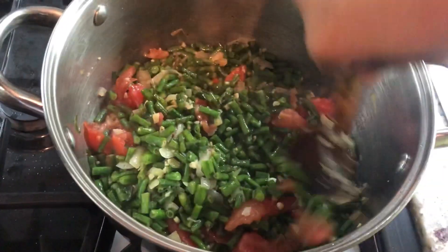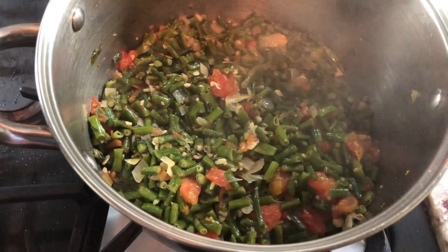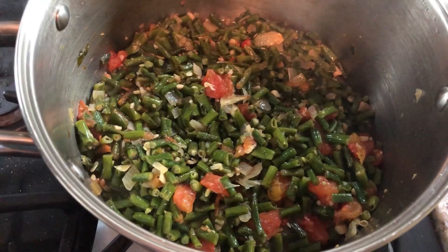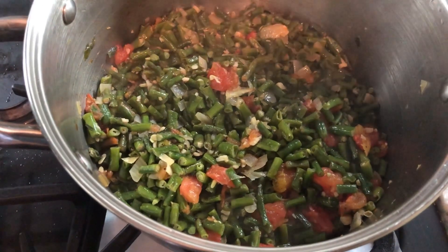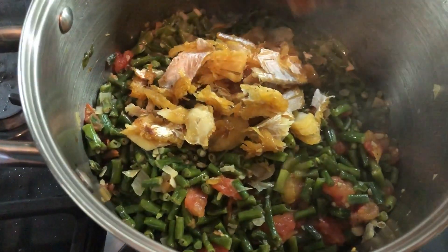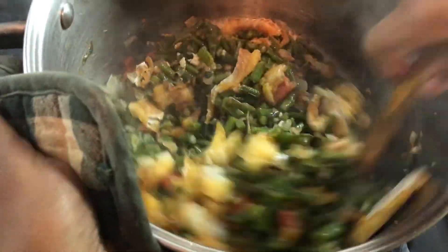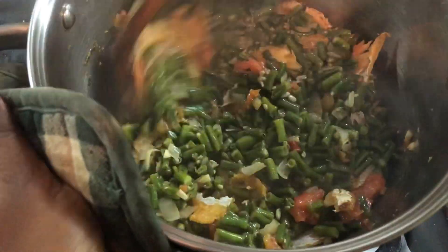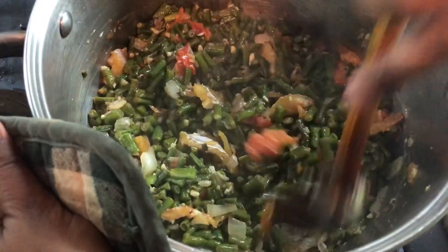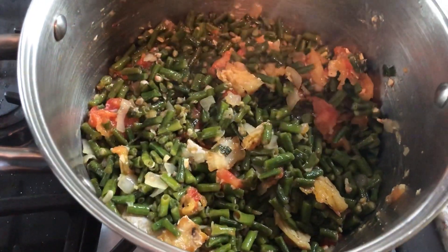It looks nice and it's smelling really good! This bora right here is a vegetarian version for all my vegetarian friends. But now I'm gonna be adding my salted cod — I'll mix it into the dish. What I like about this cod is it's gonna break up into smaller pieces and get mixed all over the bora. This is gonna be one delicious bora and salted fish with tomatoes.